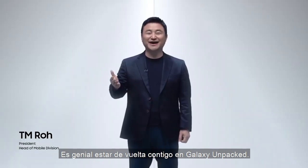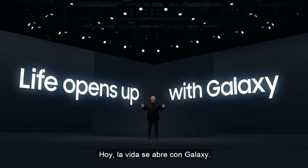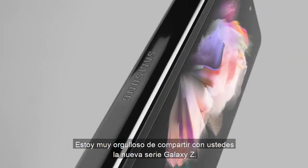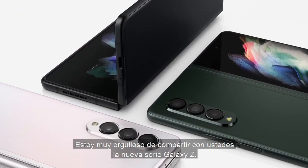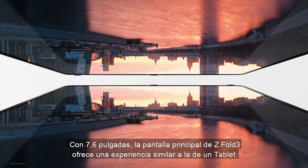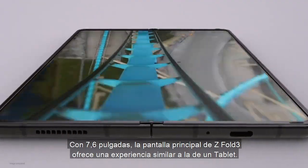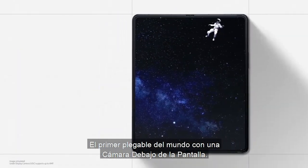It's great to be back with you at Galaxy Unpacked. Today, life opens up with the Galaxy. I'm so proud to share with you the new Galaxy Z series. At 7.6 inches, Z Fold3's main display delivers a tablet-like experience — the world's very first foldable with an under-display camera.